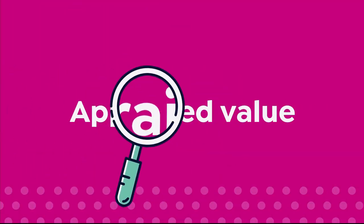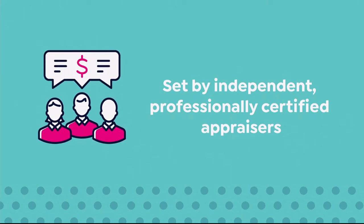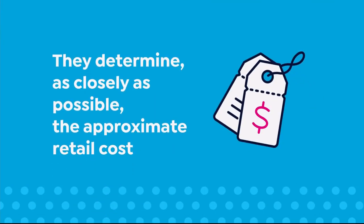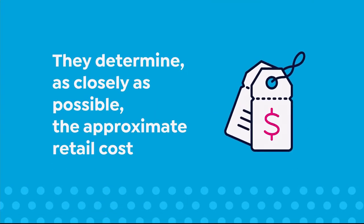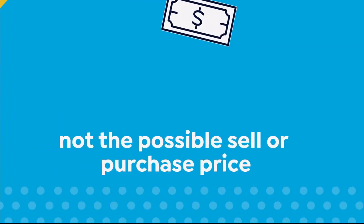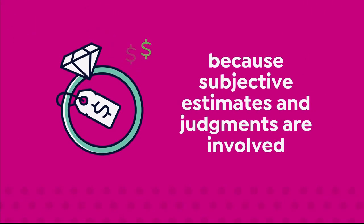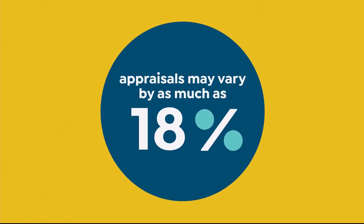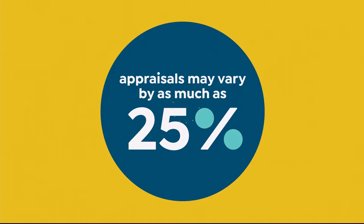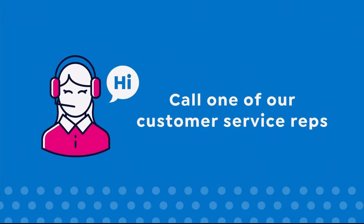The appraised values you see at HSN are set by independent, professionally certified appraisers. They determine, as closely as possible, the approximate retail cost of replacing or recreating the item — not the possible sell or purchase price. Because subjective estimates and judgments are involved, appraisals may vary by as much as 25%. Call your customer service rep for more information.